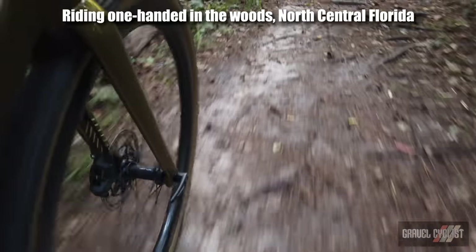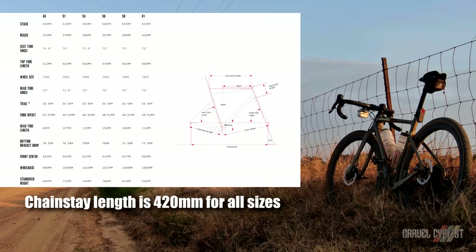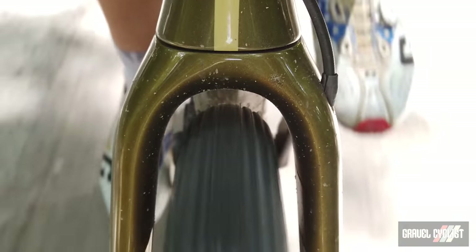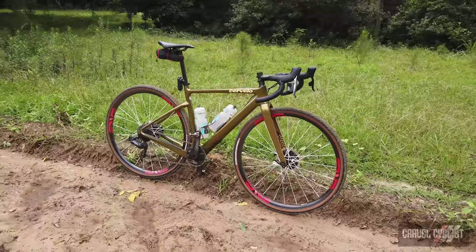Cervelo matches forks to frames and produces three forks to complement six frame sizes. This is a size 51 with a 532 millimeter long top tube. I've overlaid the geometry chart from Cervelo for reference. The Espero will accept 700c by 42 millimeter or 650b by 49 millimeters courtesy of the dropped chainstay on the rear. As a rule of thumb, it's best to leave at least four millimeters of clearance around whatever tire and wheel combination is installed.